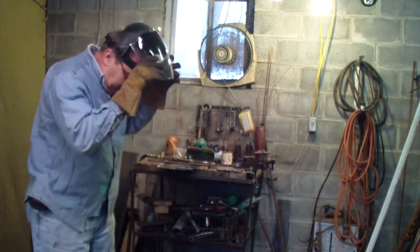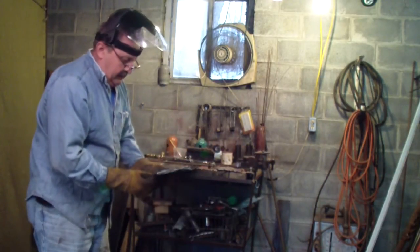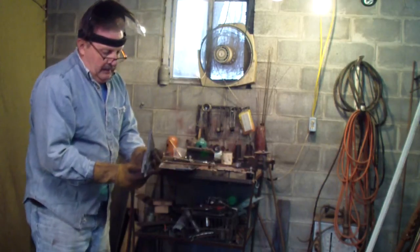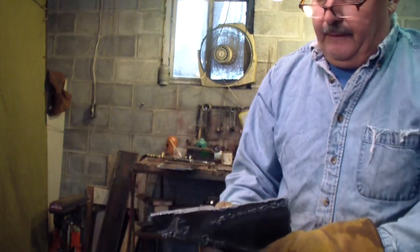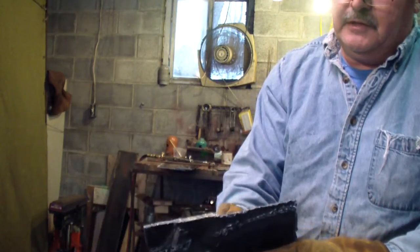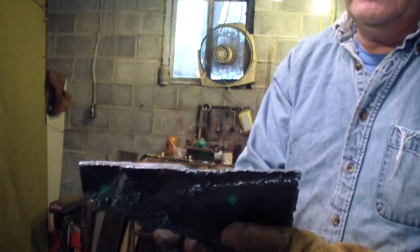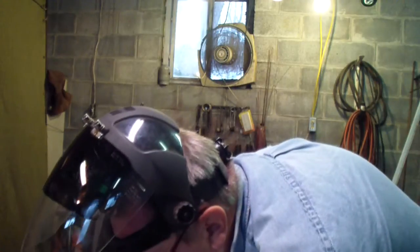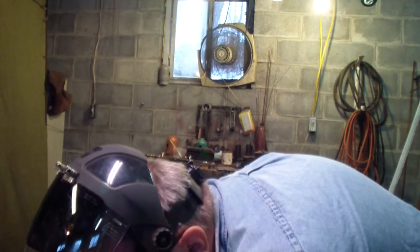That cut there is a clean cut for me. Look at the different thicknesses in that — that's a nice clean cut. I don't think that Cobra torch can do that good, not without stopping. This is the best cutting torch I've ever used.